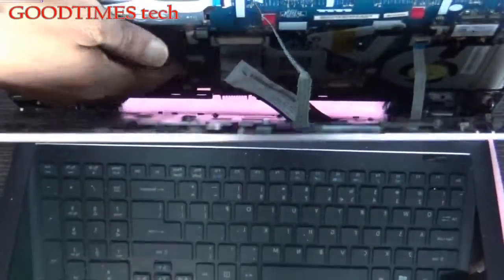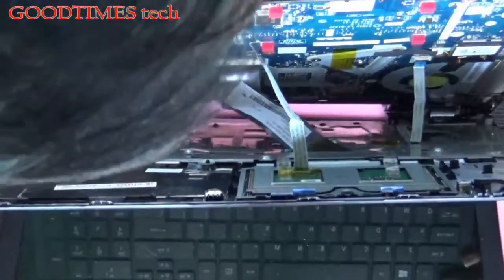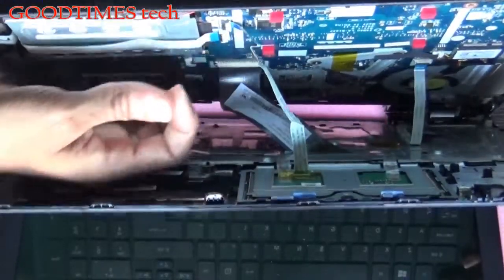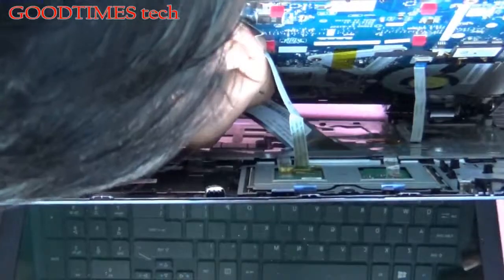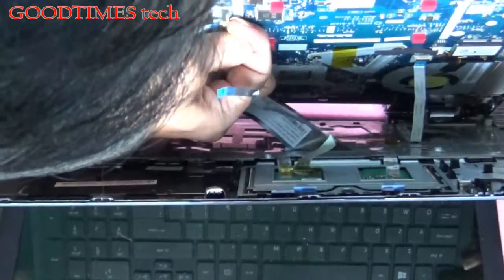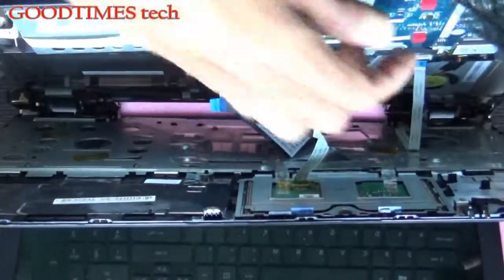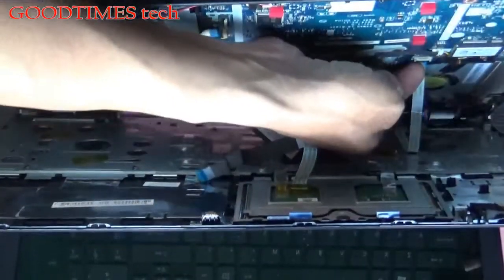First of all, remove the mouse connector — the touchpad connector. Take out this connector slowly. The lock pulls up, and the same applies to the power switch connector.